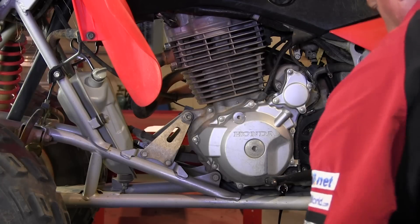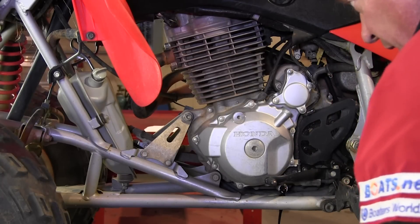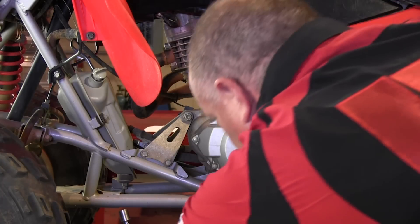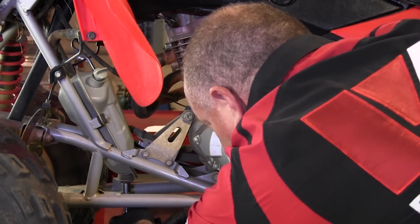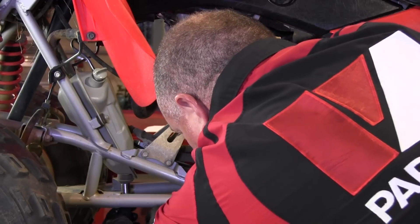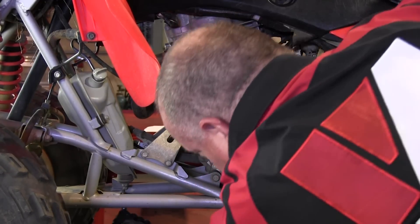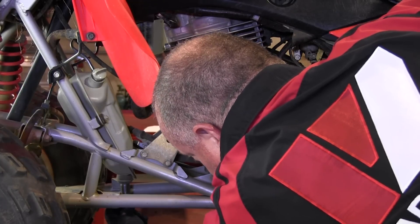Next, while that's draining, we want to go ahead and pull the drain bolt off the oil tank itself. Same scenario as the crankcase drain bolt — it has a crush washer which we do not want to lose.